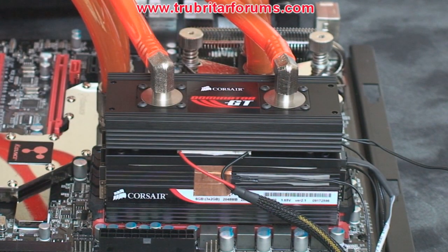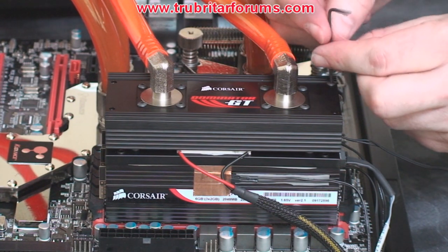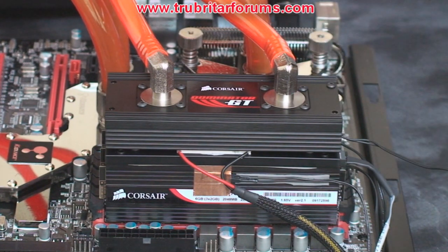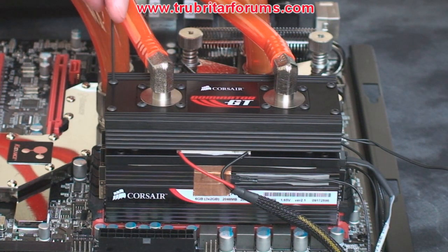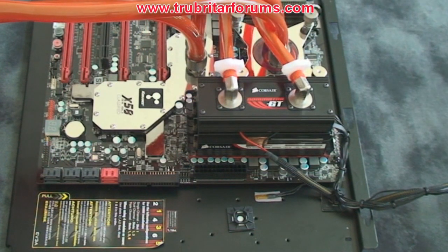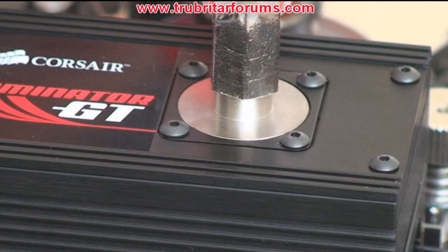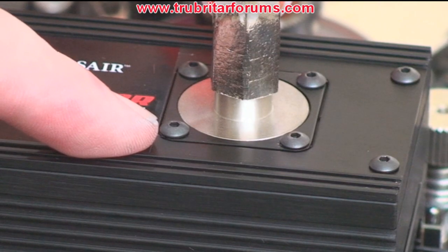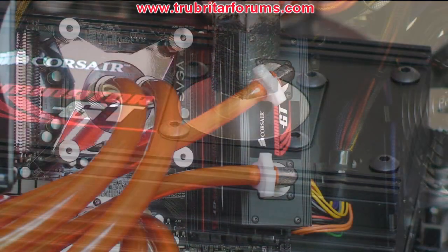As you notice here, we have already installed our hoses on the water block — it's a little easier to attach the hoses to it rather than wrestle with that while that particular configuration is mounted to your memory modules. Install your hose clamps. A little bit of cable management to tidy up a few cables, and let's install this back in the PC. An important thing to note: if you have to adjust the hose barbs, be sure to re-tighten these Allen screws prior to priming the system.